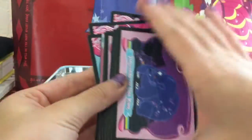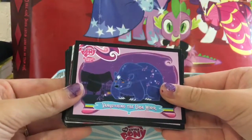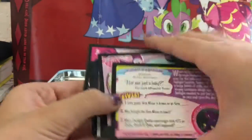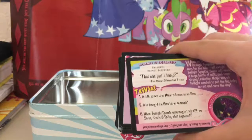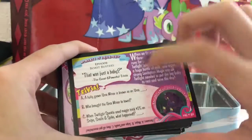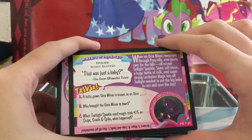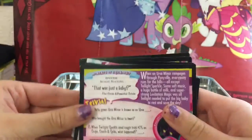We have Philomena, and then we have the scene cards. This one is 'Vanishing the Ursa Minor,' and that was an episode from Boast Busters. So it just tells you the episode name, a little bit about the episode, and some trivia.